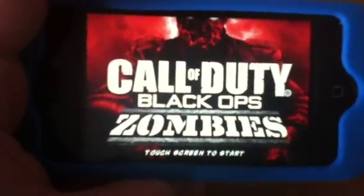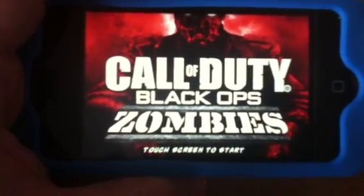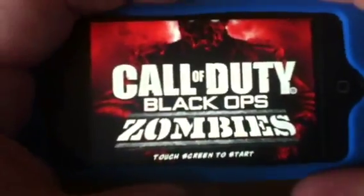But anyway, getting back to this game review. As you can see, Call of Duty Black Ops Zombies is now on the iPhone, iPod, and iPad.